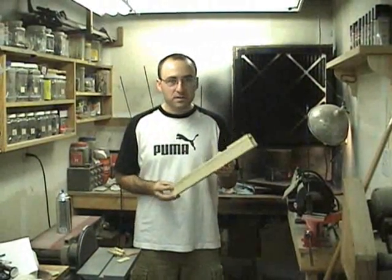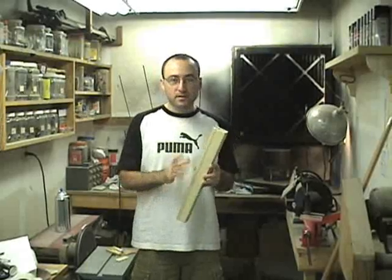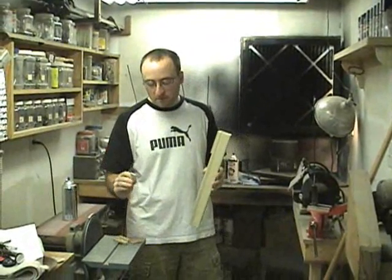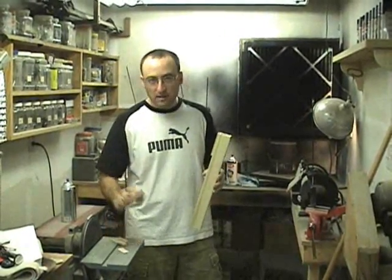The construction of the pipe is complete. All that's left to do is polyurethane the pipe. I'll start by polyurethaning the top half, let that dry, and then come back and do the bottom half. I'll also polyurethane the tuning slide plate and the cap.